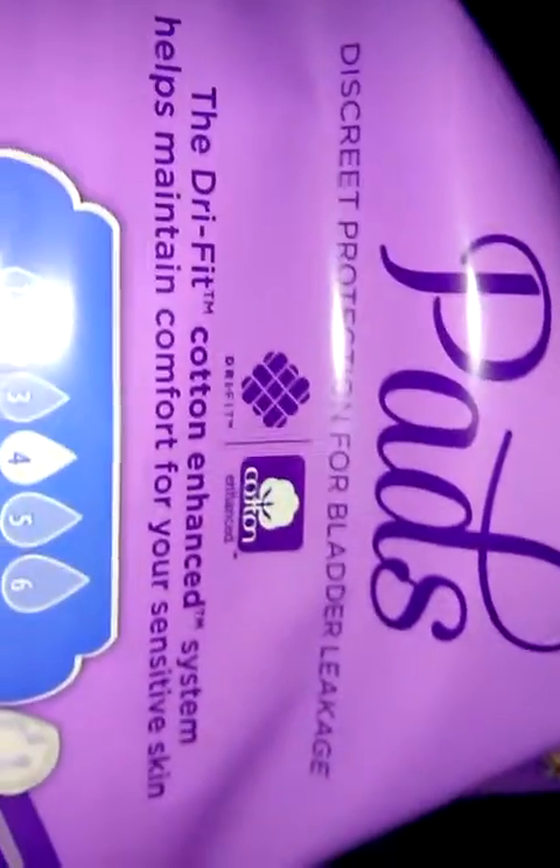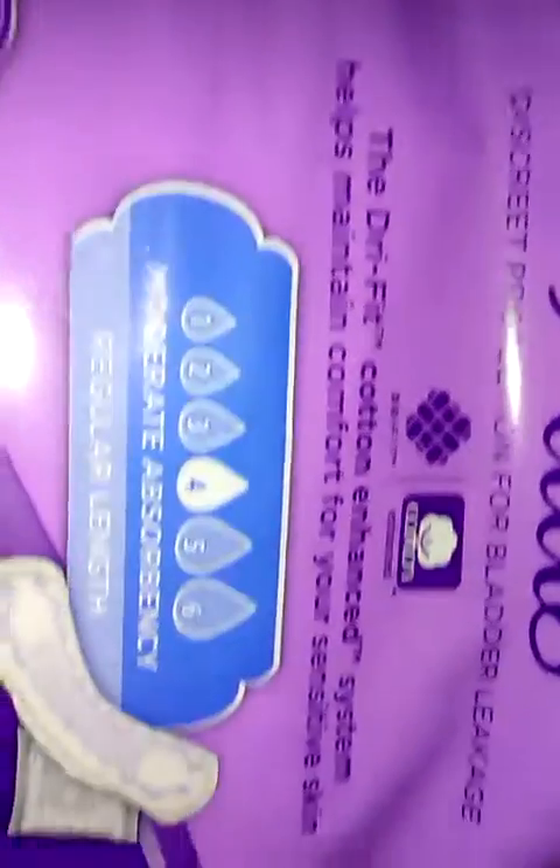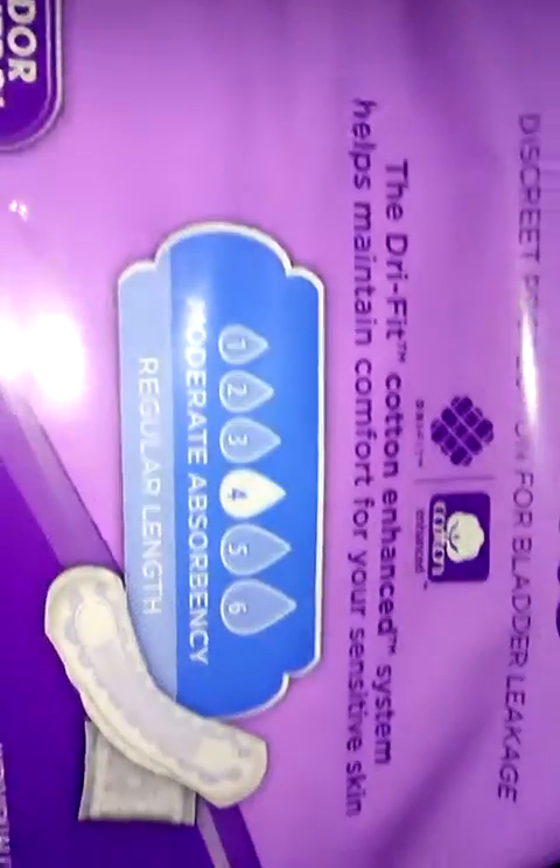Okay, the next thing I have is from Family Dollar Tree — Family Wellness, I think. And it's called pads. It has discreet protection for blood or leakage. The dry fit cotton enchant system helps maintain comfort for your sensitive skin. It holds up four times its size. Odor control technology.